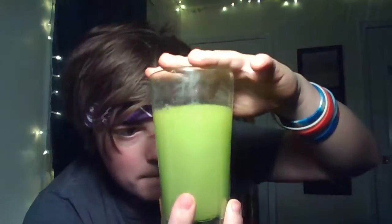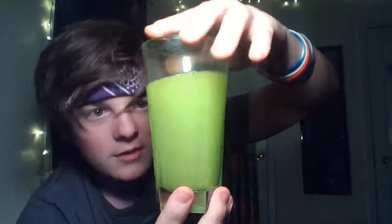Look at that green though. Let me try to light up the green real quick — the lighting here is just perfect. It's such a vibrant, neon green. It honestly looks really amazing, but we're not here to look at it, we're here to taste it. So let's get right into this.